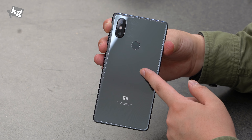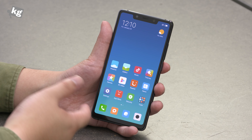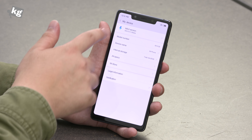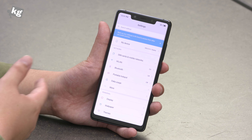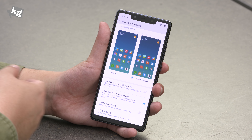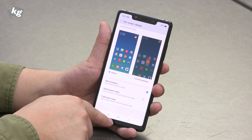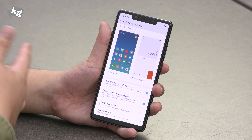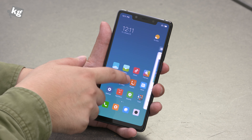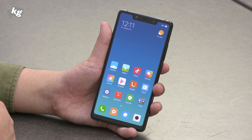The rear panel is finished with glass and the reflection of light on it looks just gorgeous. The software inside is MIUI 9.5 — it's far from stock Android, but it's not as bad as you might think, and they're planning to update to MIUI 10 very soon. You can choose between soft-key navigation bar or full-screen gestures like on the iPhone X or BlackBerry 10 — swipe from the bottom to go home, swipe and hold for multitasking, or swipe from either edge to go back.